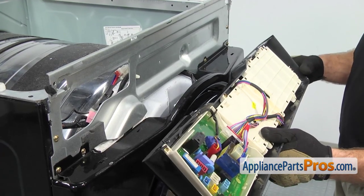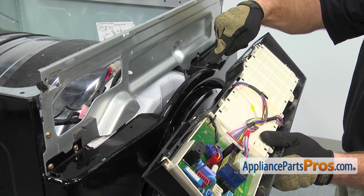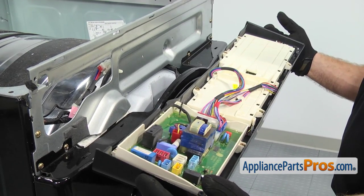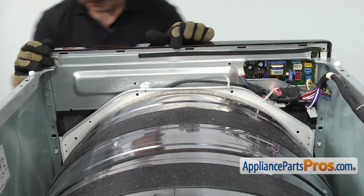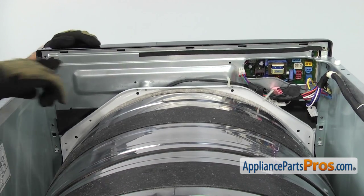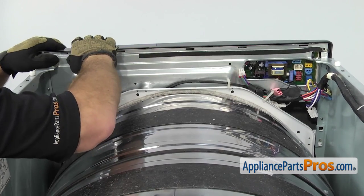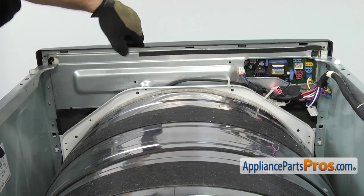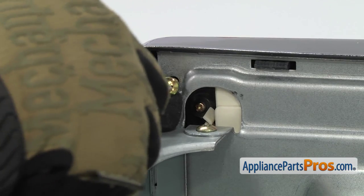When putting the control panel in, there are four tabs on the control panel that go into the cutouts on the front panel. Line those up and rotate the control panel up into position. Come around back and make sure the tabs come through the back panel and snap it into place. Once it's in, use the Phillips screwdriver to put the screws in.